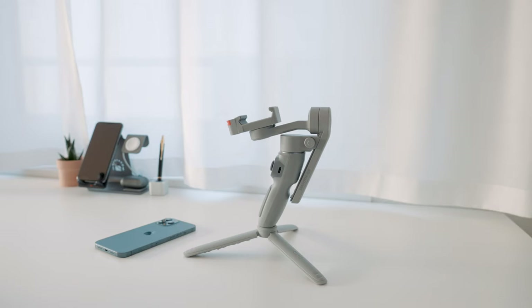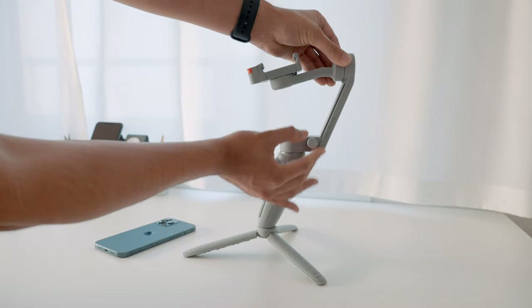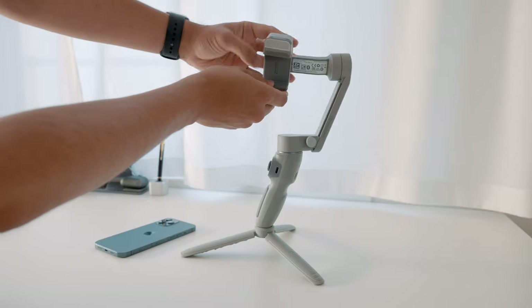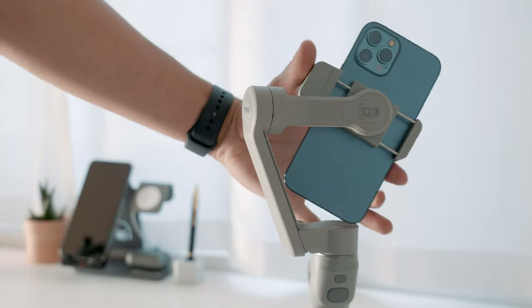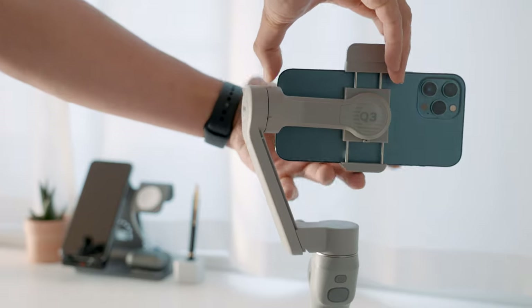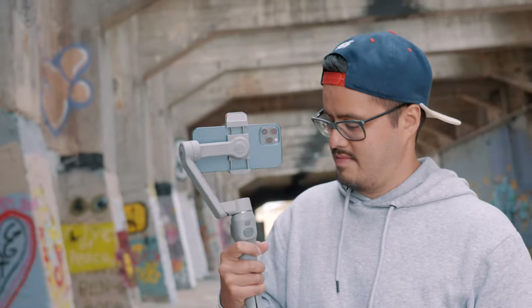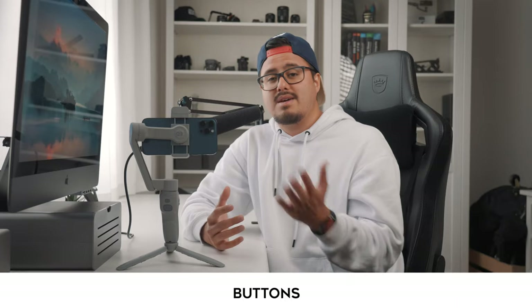To mount your phone, loosen the lock screw of the vertical arm and slide it up until you hear a click sound, then tighten the lock screw. Unlock the tilt and roll axis as shown. On top there's a sticker indicating the direction of the phone camera. Extend the phone clamp and insert your phone. When positioning in landscape mode, adjust the phone left or right until it's steady and almost level with the ground. It's really important to have a well-balanced gimbal to avoid consuming more power and ensure optimal performance.